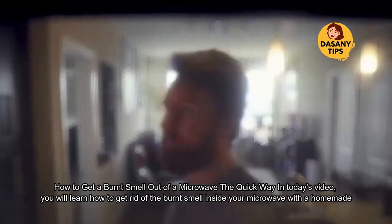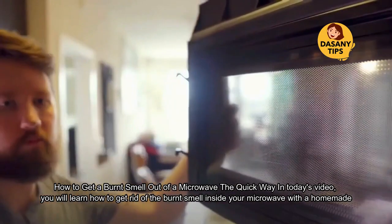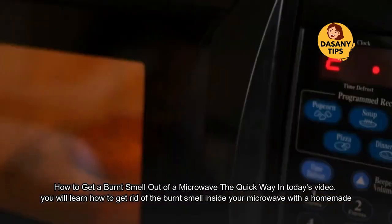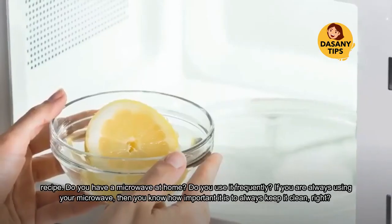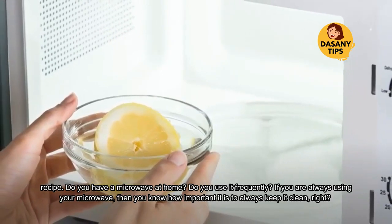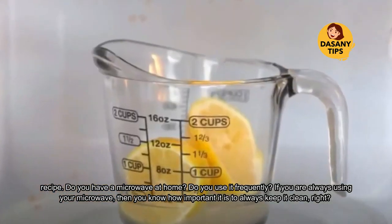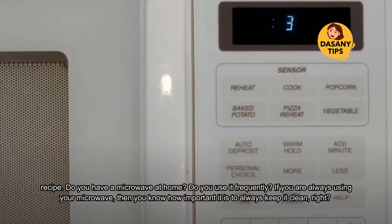How to get a burnt smell out of a microwave the quick way. In today's video you will learn how to get rid of the burnt smell inside your microwave with a homemade recipe. Do you have a microwave at home? Do you use it frequently? If you are always using your microwave, then you know how important it is to always keep it clean.